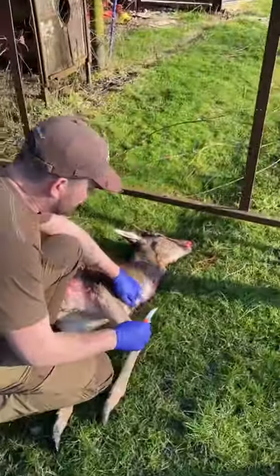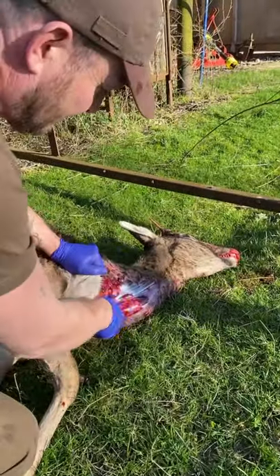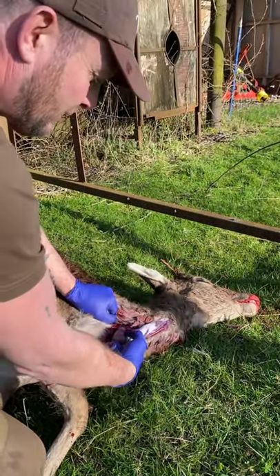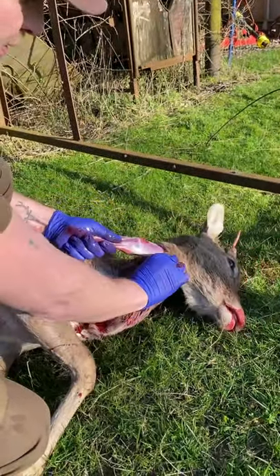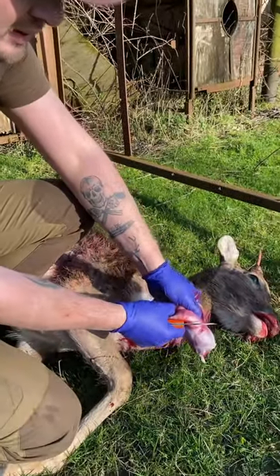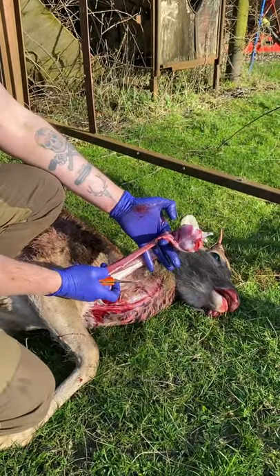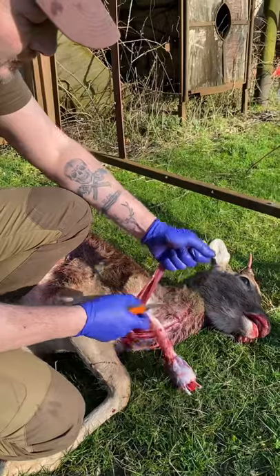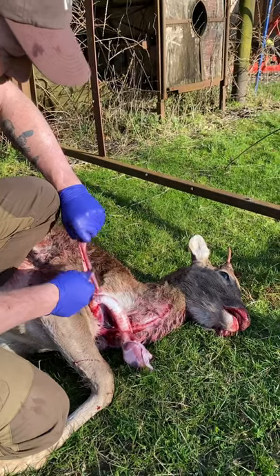The next thing we want to do is slide up along there and we want to get the food pipe and the wind pipe out. You've seen the way the knife so efficiently did that. Next, what we'll do is we'll separate the two and scrape both sides.